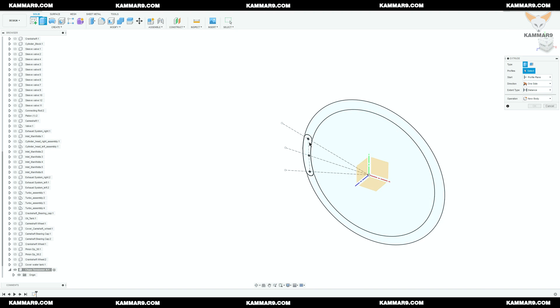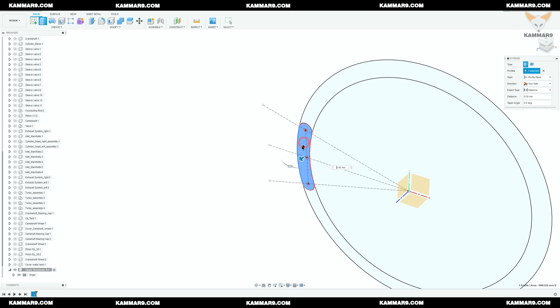Now you can use the Extrude feature and select only the region, as you can see.